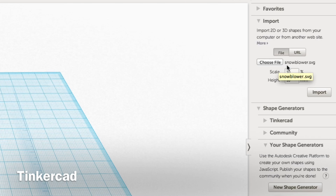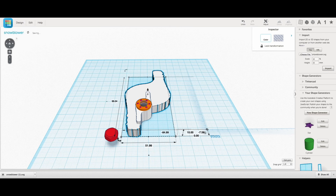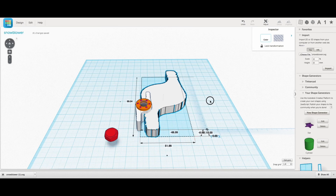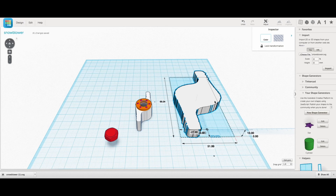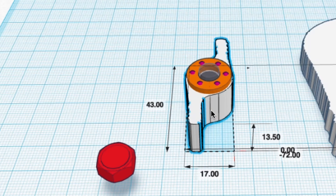The next step was to open Tinkercad, and on the import menu I loaded that snowblower.svg file, set the scale at 10% and height at 10 millimeters, and it brought in a big object. I then took the dimensions off the knob I scanned and resized that block accordingly - it was 43 millimeters tall, 17 millimeters wide, and 13.5 millimeters thick.